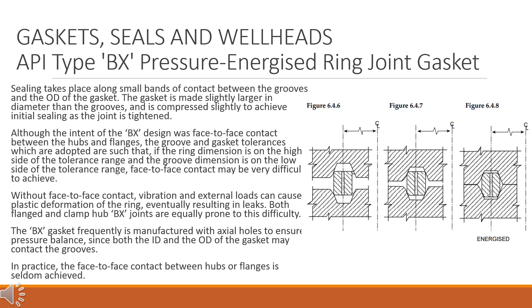Although the intent of the BX design was face-to-face contact between the hubs and flanges, the groove and gasket tolerances adopted are such that if the ring dimension is on the high side of the tolerance range and the groove dimension is on the low side, face-to-face contact may be very difficult to achieve. Without face-to-face contact, vibration and external loads can cause plastic deformation of the ring, eventually resulting in leaks. Both flanged and clamped hub BX joints are equally prone to this difficulty. The BX gasket is frequently manufactured with axial holes to ensure pressure balance, since both the ID and the OD of the gasket may contact the grooves.